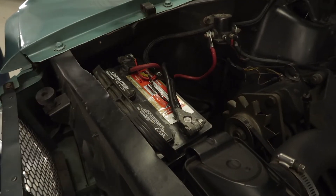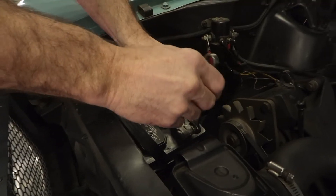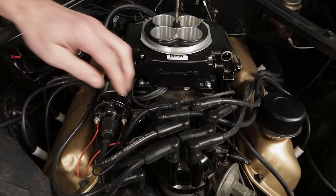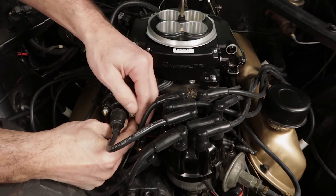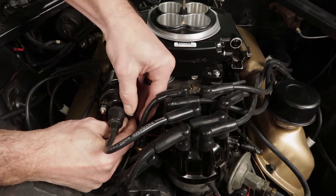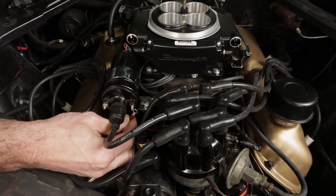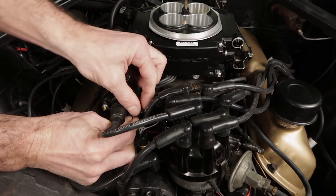For safety, the first thing you need to do is disconnect the battery. Remove the wires from both the positive and negative terminals of your coil. It's a good idea to wrap the terminals with some electric tape to prevent arcing.